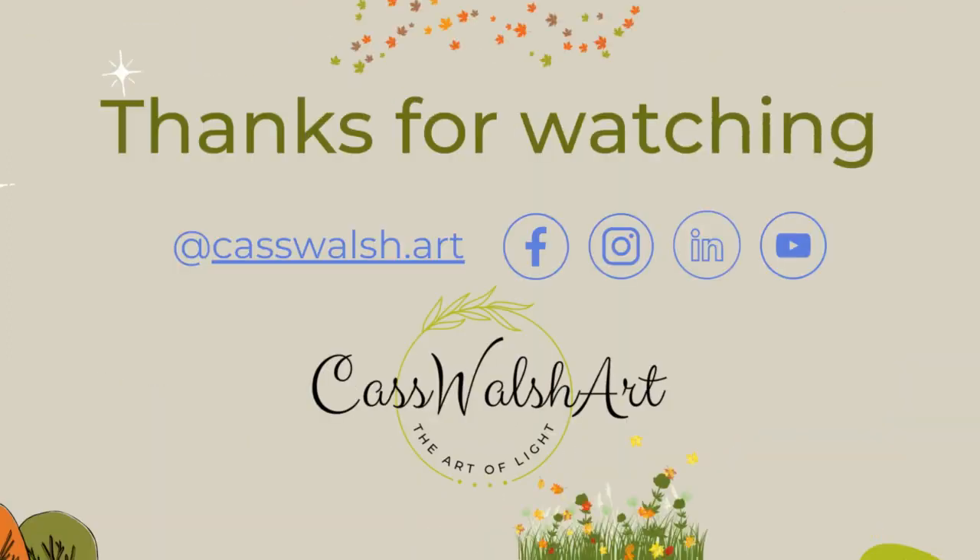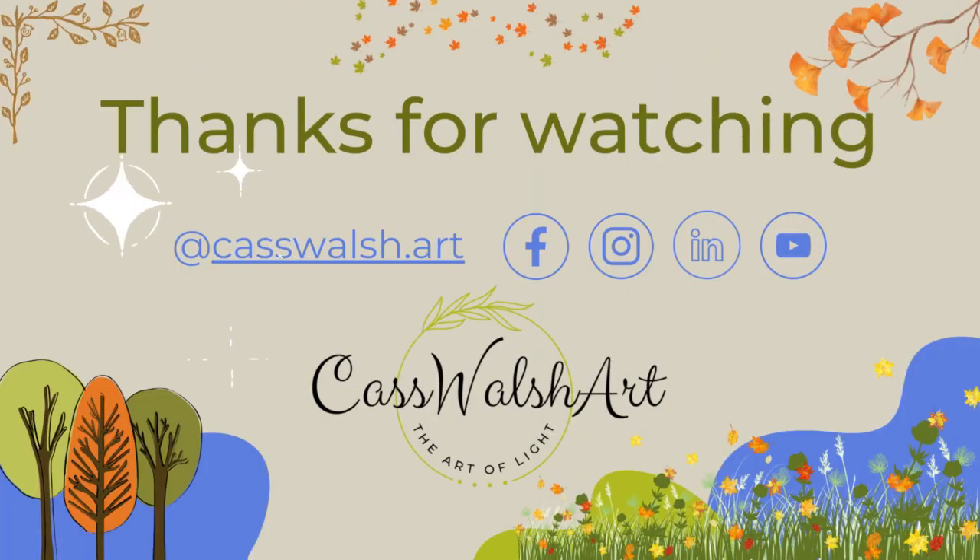I'll be interested to see what subject you pick. Thanks for watching. I'll see you next time.